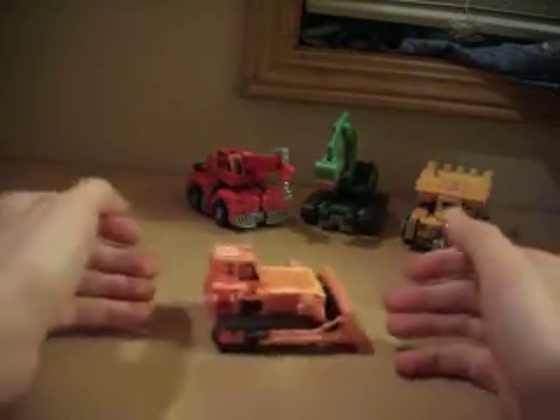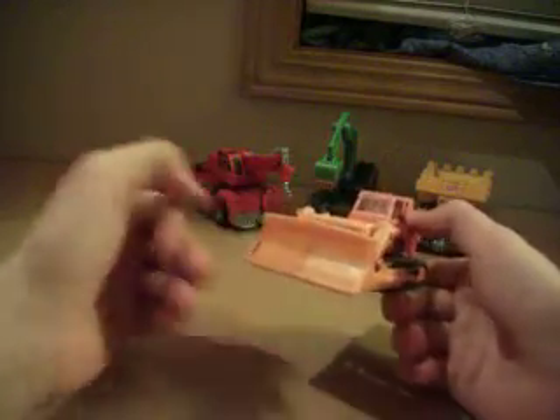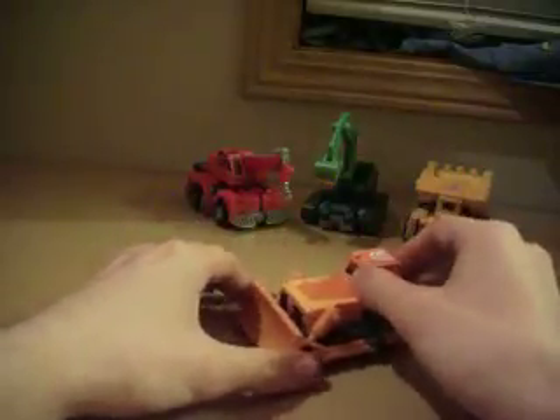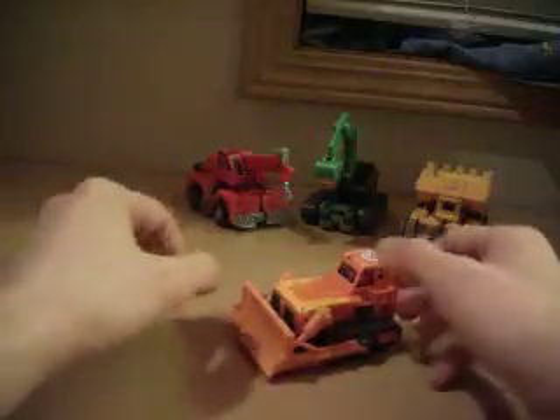He's an orange bulldozer. He's got gray treads and wheels at the bottom, so he can roll. He's got an Autobot symbol on top of his canopy. Pretty nice. The bucket doesn't move, but oh well.